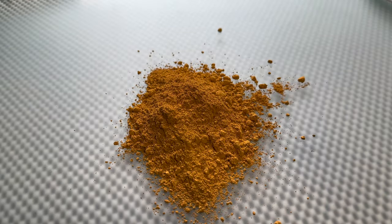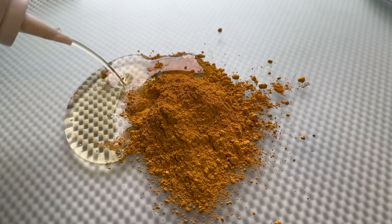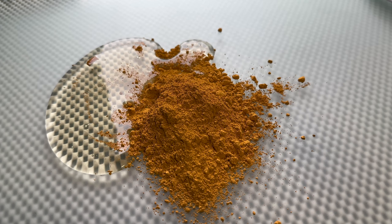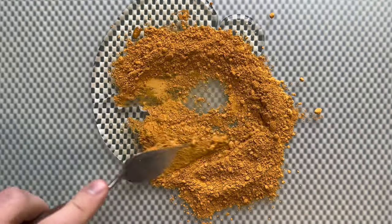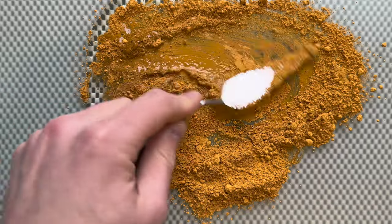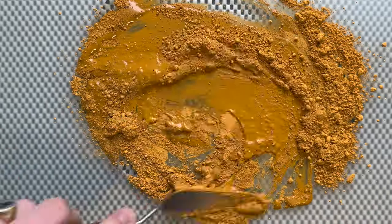Ochre is PY43, and although that doesn't really say that much about the colour, it does give us an indication that it's a natural version. Ochre has been used for over 280,000 years, but the most famous ones are the cave paintings from France, which are about 17,000 years old.